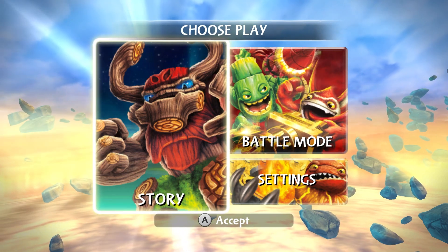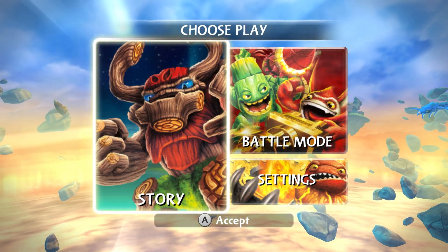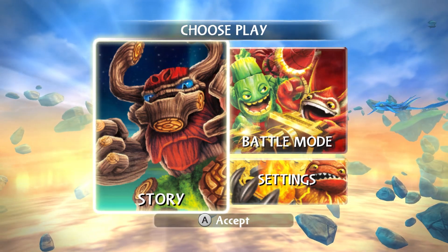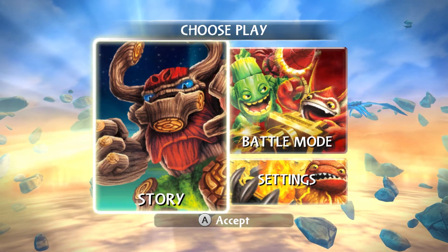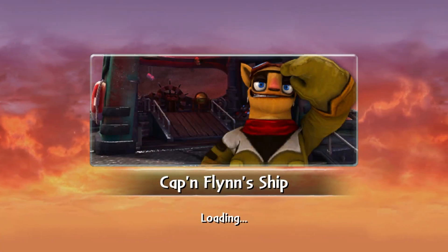Alright, here we are. This is Method 1. Method 1 is actually Skylanders Giants on the Wii, and it has to be the Wii version. Don't ask me why, it's just that's how it is. So if you have the Wii version, just boot into story mode like you normally would.